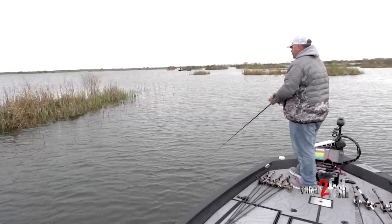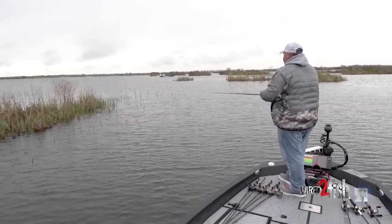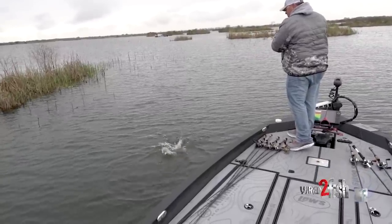This should be like a guarantee right here. Bobber should have went under — there we go. You know, this is one of my absolute favorite ways to fish.